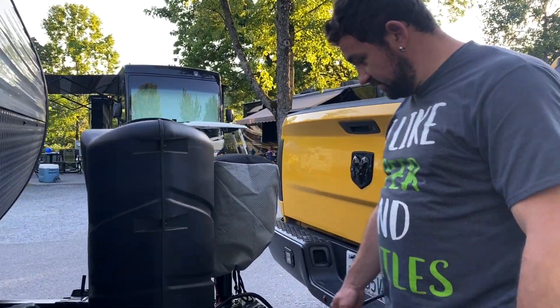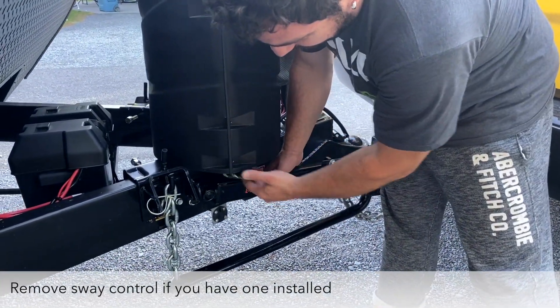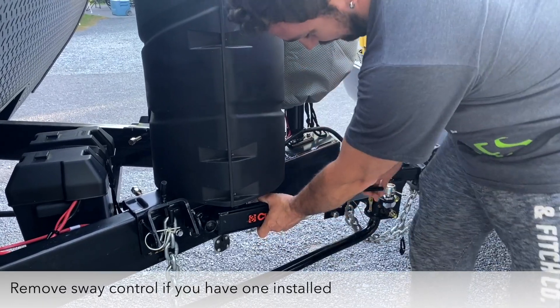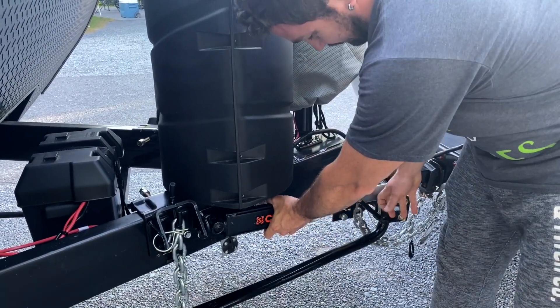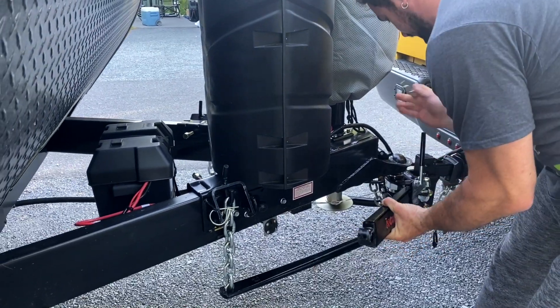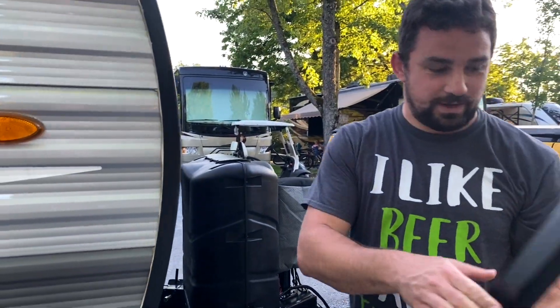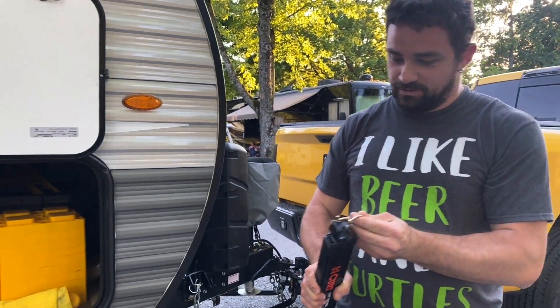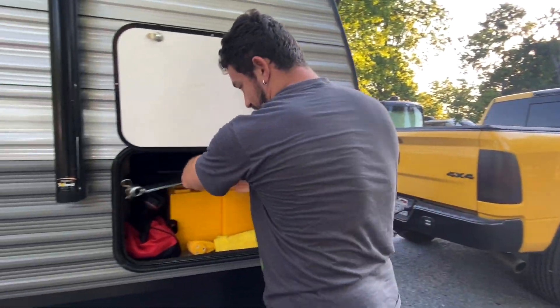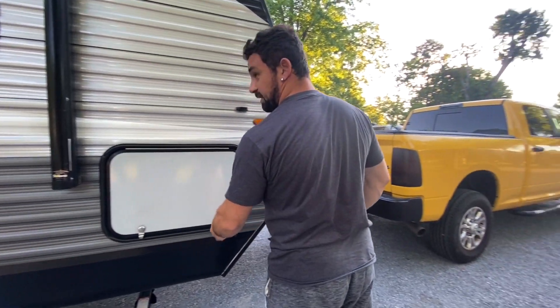Before we back in, our sway control needs to be removed so we can steer a little bit easier. Loosen it up, turn it off, so you can pin it back in place and store it away.